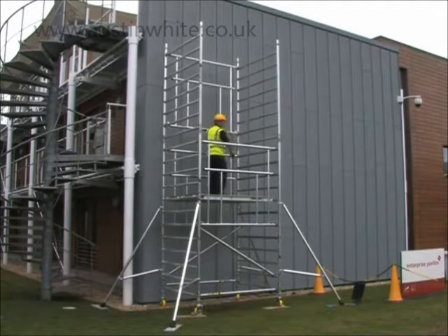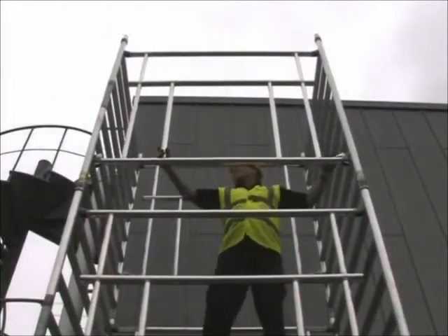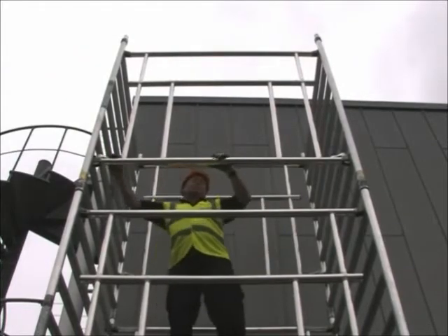This lock mechanism is easily visible from a distance and makes visual inspection from ground level simple and certain.